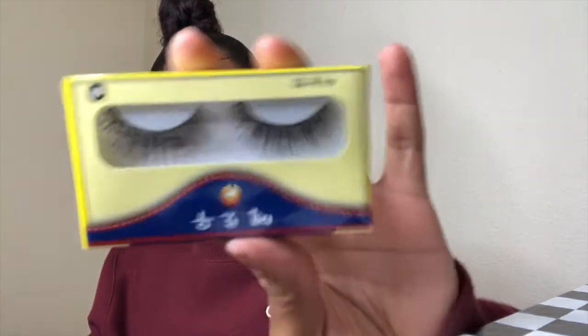It actually came with a cute little pair of eyelashes. I don't know if I'm gonna wear them personally, but I mean, why not give them a try? I really don't know what they're called — I guess they're just some basic lashes.